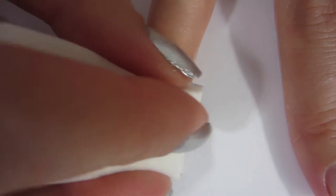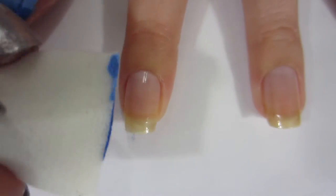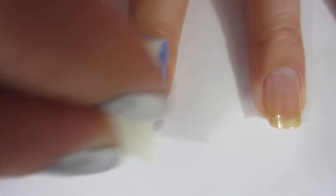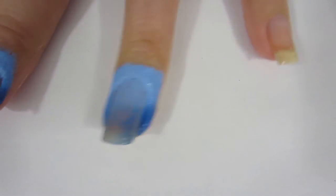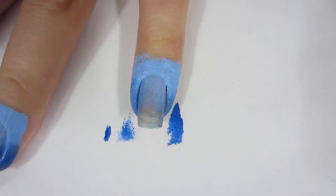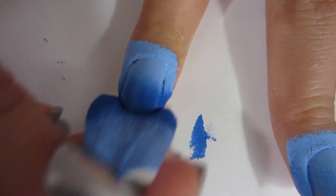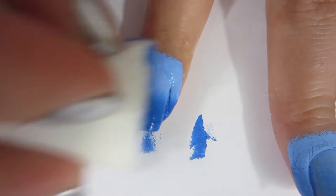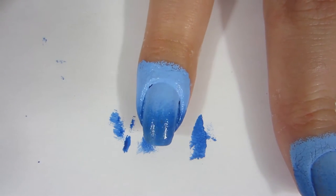I went ahead and sponged that onto my nail and did like five coats of this on all of my nails using the same technique. I had to do so many coats because I forgot to paint my nails white first — if I had painted them white it would have been more opaque and I probably only needed to sponge it on twice. But it was very fun to do!